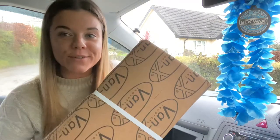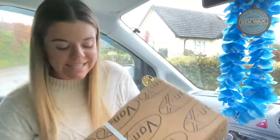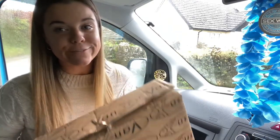Hi everyone. I wasn't planning on doing any videoing this week but I had a parcel from Vanex today. I was very very kindly gifted by Vanex my own lid for my glove box. Thank you so much Vanex.